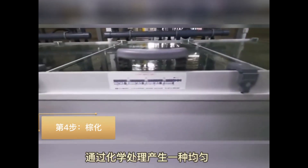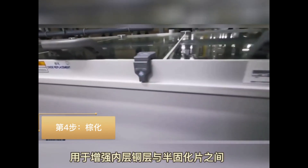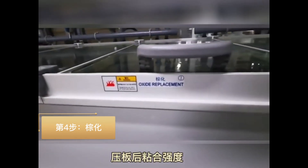Step 4: Preparation before bonding. In this step, an organic complex is deposited on the cleaned copper surface to develop the character and improve adhesion between the copper and the prepreg.